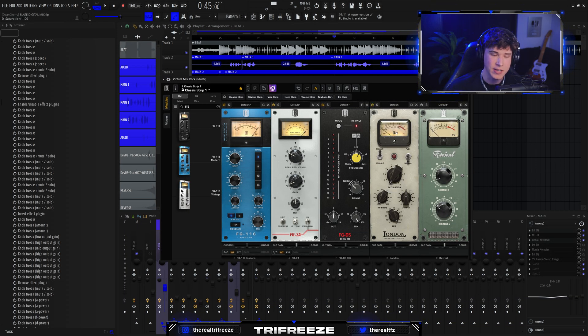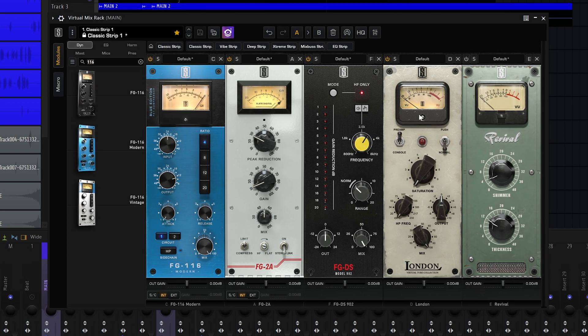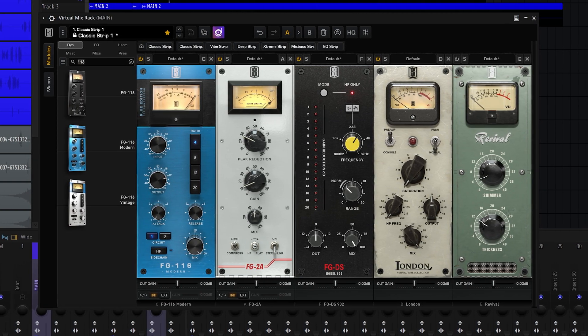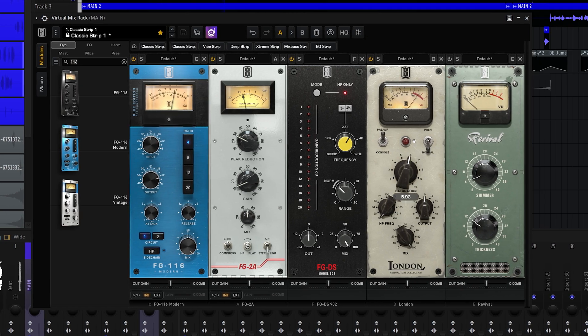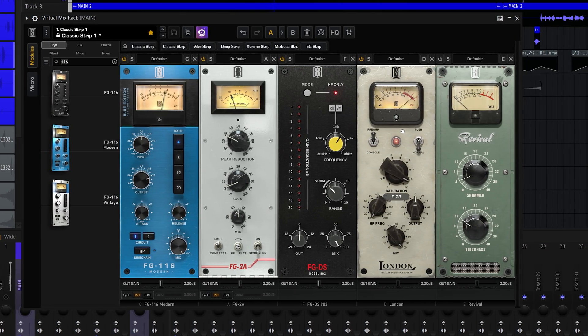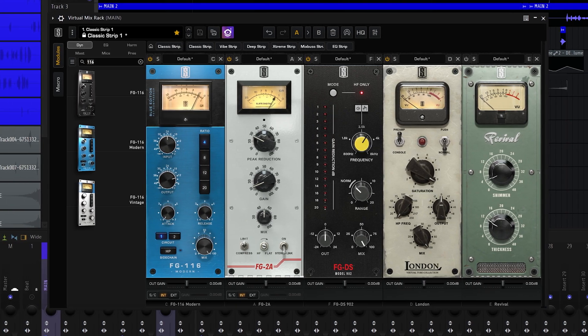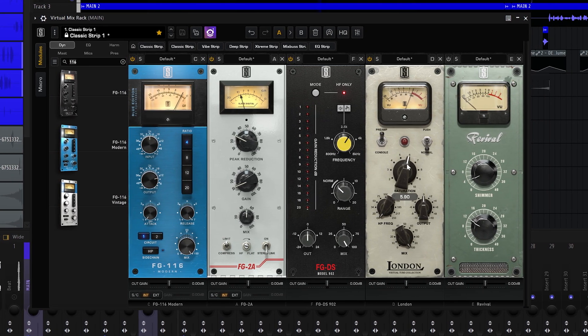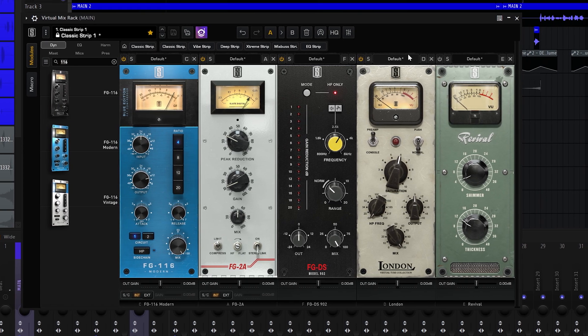Next, grab a saturation plugin — this is the London saturation plugin. It's going to add some distortion and grit and make your voice sound thicker, fuller. Turn it up, and as soon as it starts sounding distorted, back it off just a little bit. I think that's the perfect amount right there.